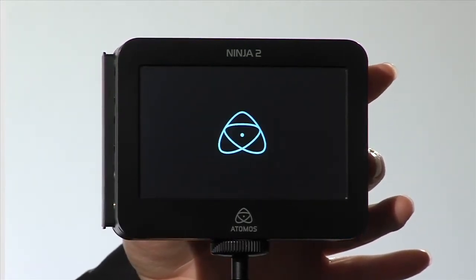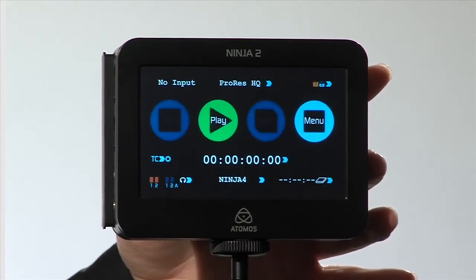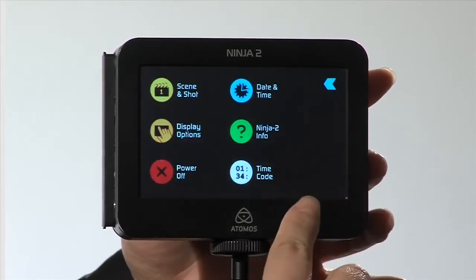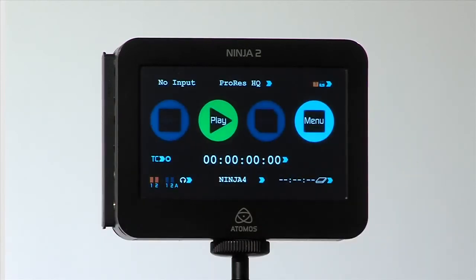Power up the recorder and check the current firmware by selecting Menu then Info. The firmware has been updated. Now you should check your settings for codec, start/stop triggers, and other settings before you begin your shoot.